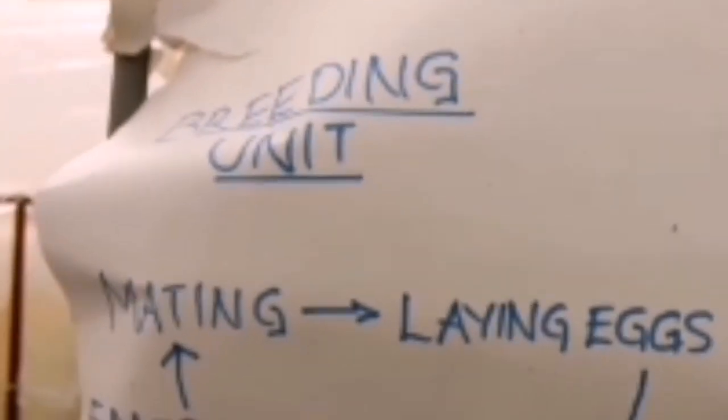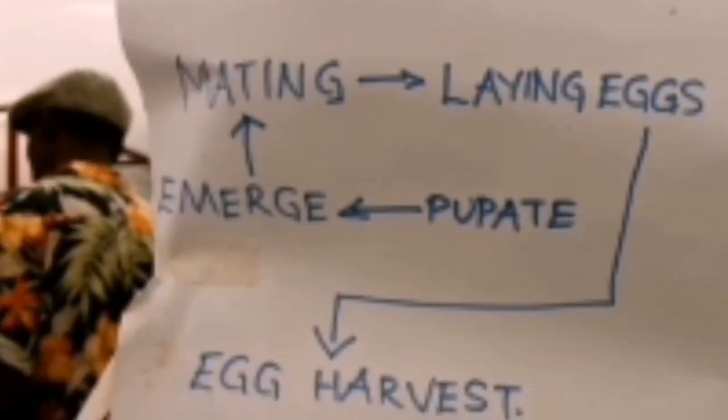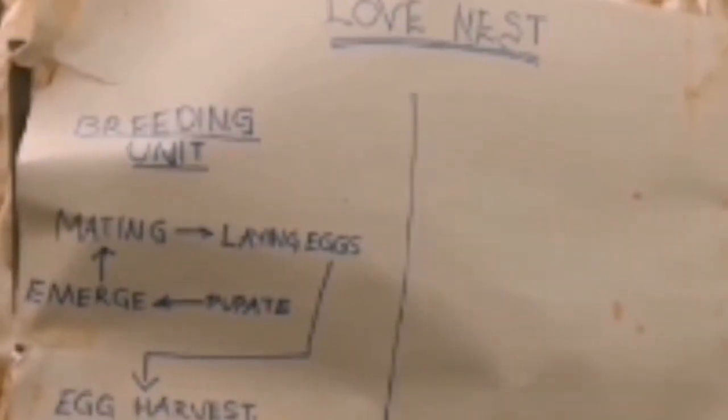Farming these insects — the black soldier flies — is a simple process. Ideally you just need a simple greenhouse-like structure. Just like any other fly, they have four key stages. The first stage, which is the most important, is the adult stage. At the adult stage, the job is simply to mate and lay eggs.